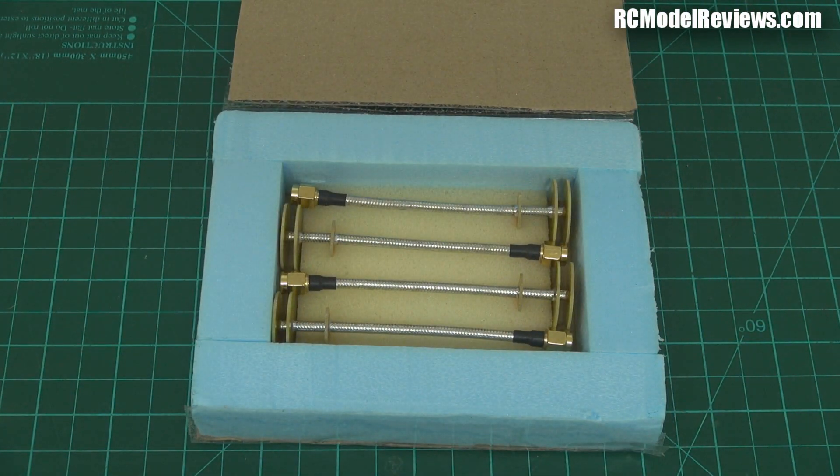He says these antennas are circularly polarized and they've got better axial ratios than most other circularly polarized antennas. There's quite a long letter here with some information, and I think he's planning to put more on his website — I'll put a link in the description. Basically, these are circularly polarized antennas designed to be better than the traditional skew planar or cloverleaf antennas in terms of their circular polarization.